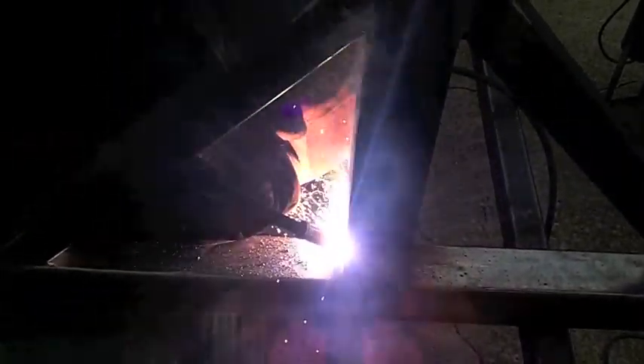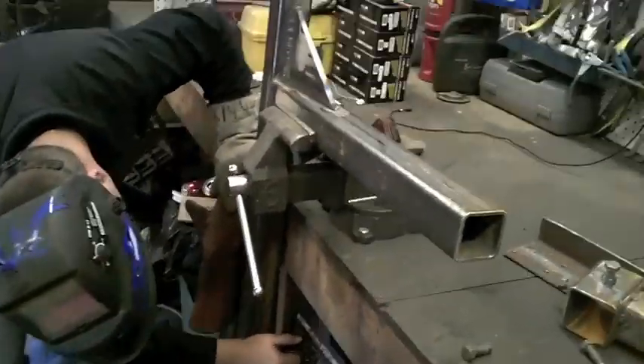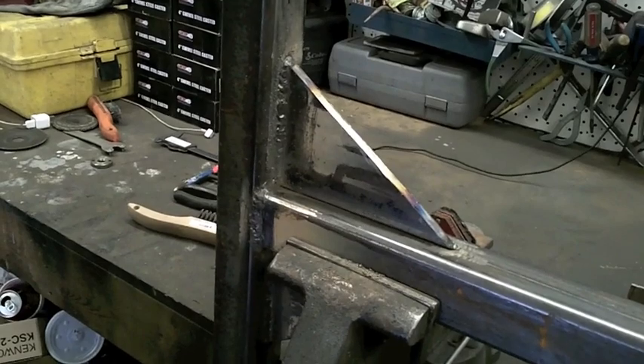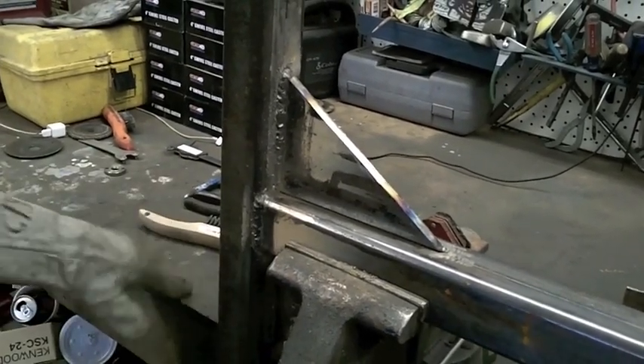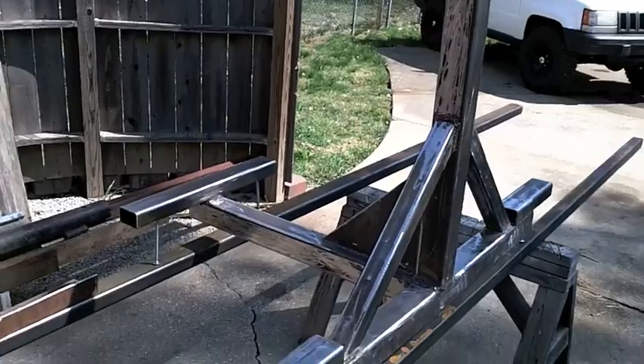Today on the welder we have Jim, who is attaching the gussets. That'll give it a lot more strength when the car swings sideways in different directions. This part — the gussets — is just a triangle piece of steel that slides in and is used for extra support. After a tremendous amount of time and welding, the entire structure is complete.